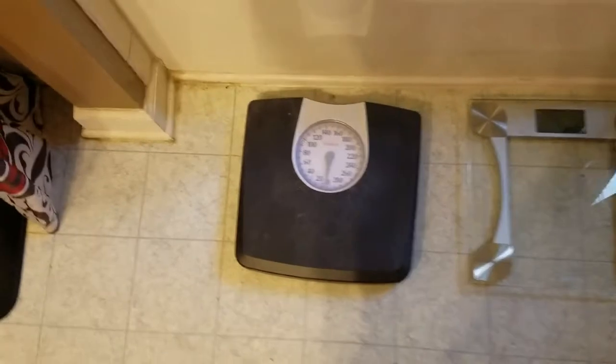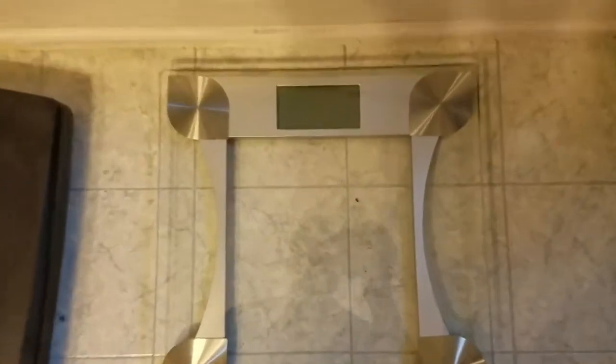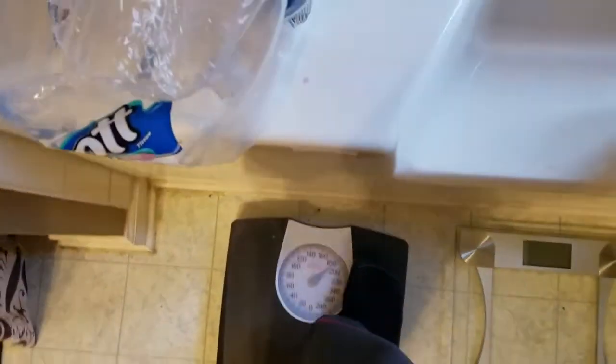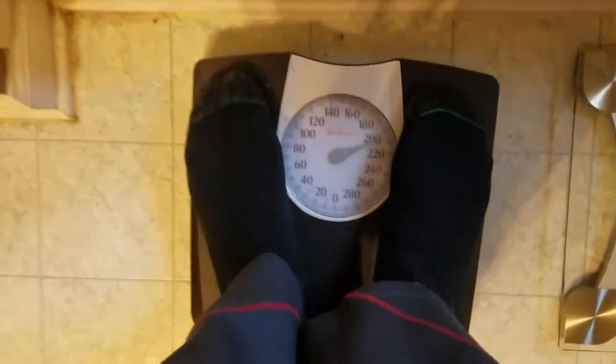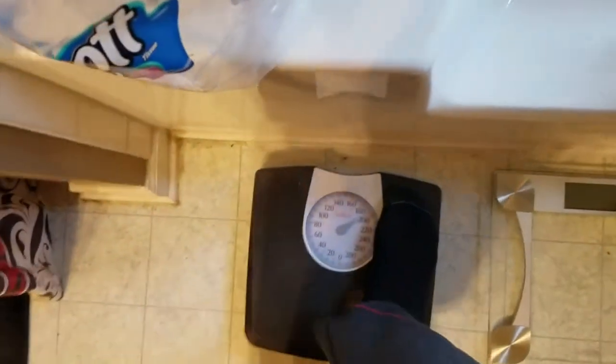This is my old scale — it was a Sunbeam, it's got a little dial on it. This is the new scale, it's the Taylor Glass, all digital. Kind of hard to see, and this is why I got a new scale — it's real shaky, saying around 200 but I can't tell if it's 199, 200, or 201.